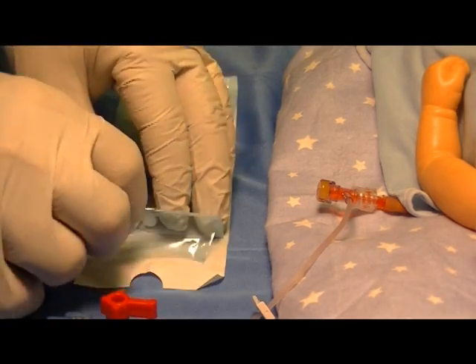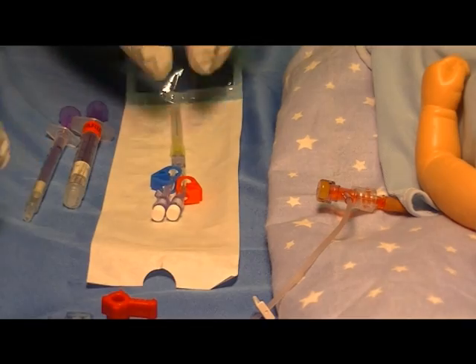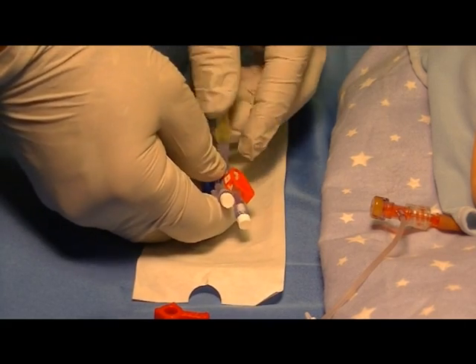Next you would open the Humi micro draw device and inspect it for integrity. Make sure the sterility cover is in place, the white vent plugs, and the clamps.